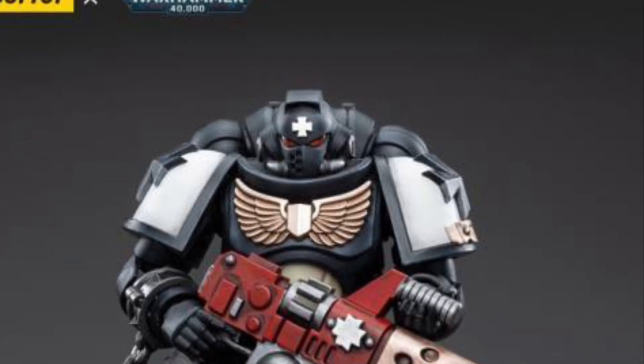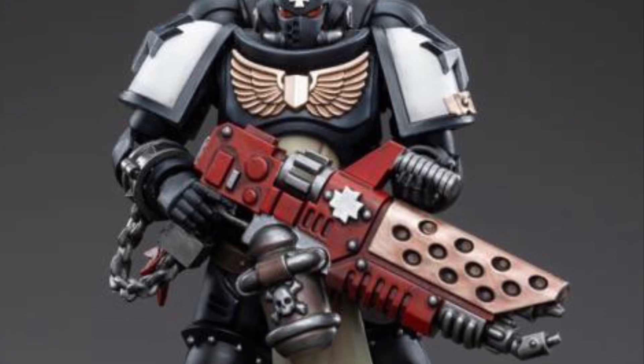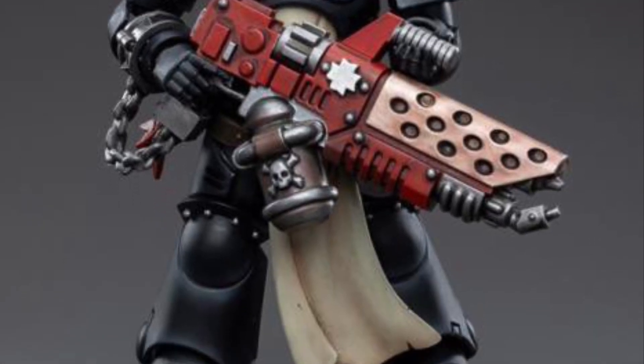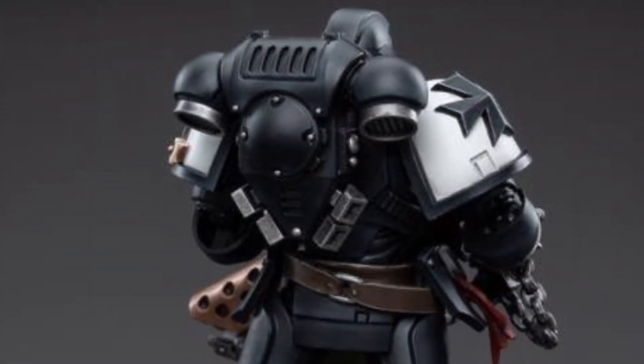Alright, so we've got a new Warhammer 40K action figure revealed — Black Templars Primaris Initiate Brother Raymond. Did you guys get all that? Brother Raymond — I kind of like that name, that's pretty cool.